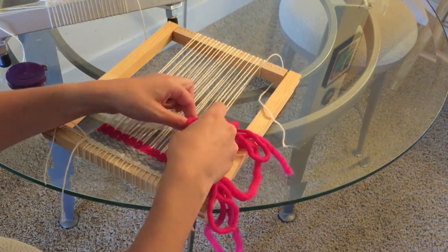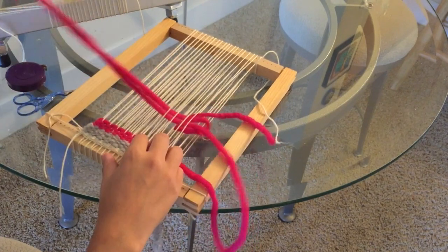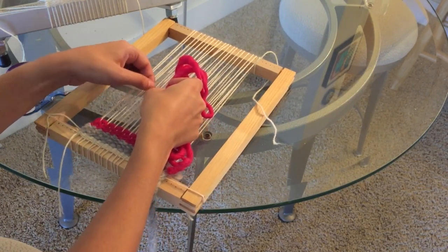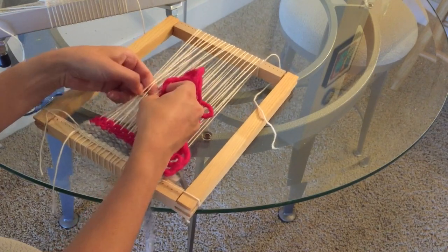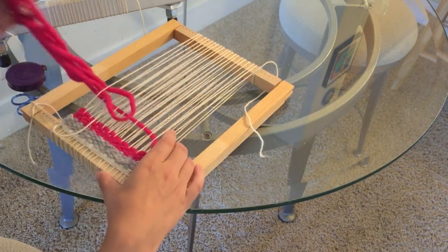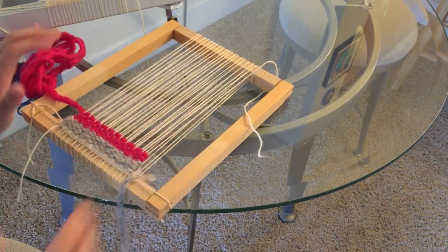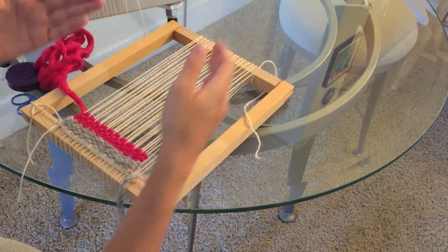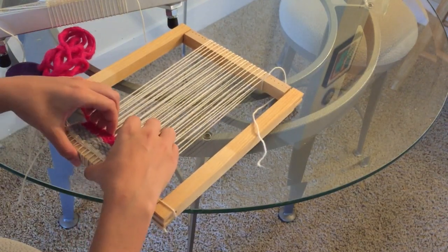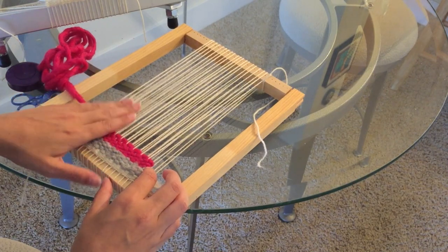So I've been weaving a little bit and I have a couple of observations. It takes much longer without the shedding device — we knew that. The other thing is that it's very difficult to weave with not very good tension, and there's a tendency to pull in. If you've seen a lot of beginner tapestries, you'll see they start off straight and kind of go in like this. When you don't have really good tension it's much easier to pull in, and I can already see I've started to pull in on one side where my tension's not quite as good.